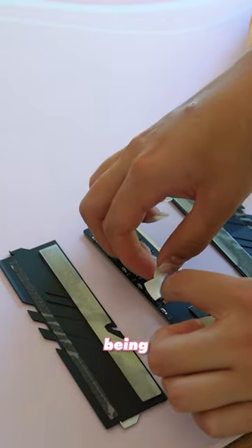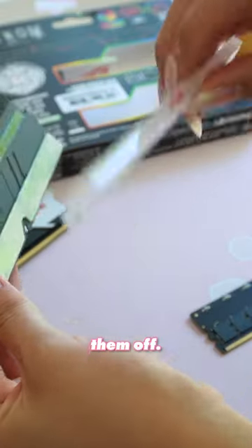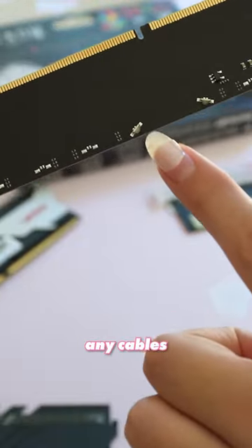Make sure you remove the thermal pads from any parts being painted. I wasn't able to remove the sticky tape from the heatsink, so I ended up just taping them off. I also removed the barcode sticker and used alcohol to remove any residue. The RGB for these RAM sticks is on the module itself, so there aren't any cables to disconnect.